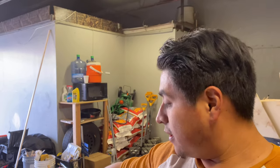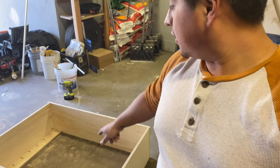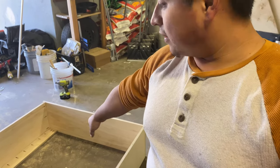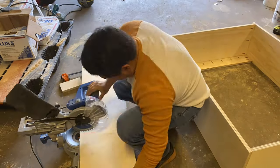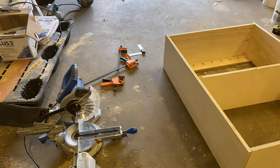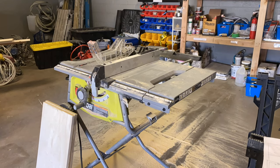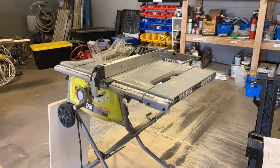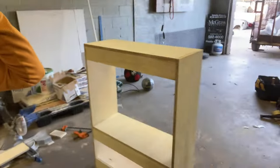I forgot to do the middle piece, so you should do it when you do the first two — I came back and added it later. I made this middle shelf piece the same way I made the top and bottom pieces: I cut a 35-inch piece and then made the one-by-four piece. And with that, I got the box built.